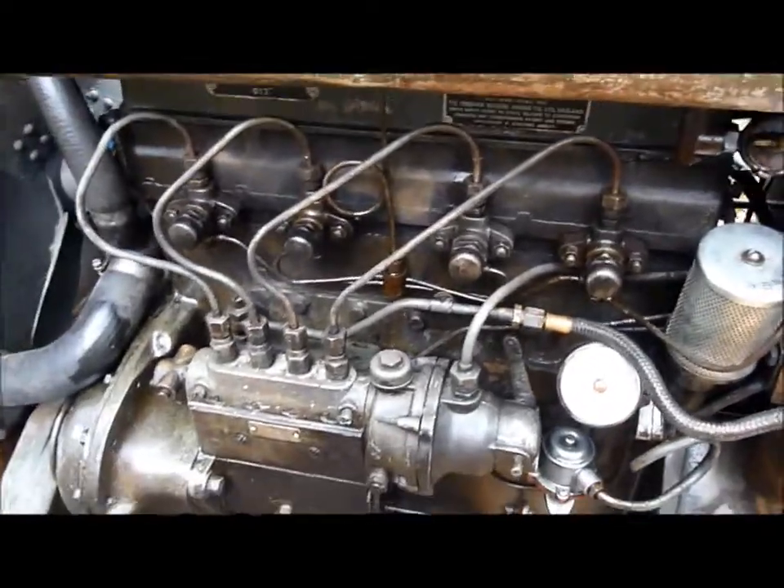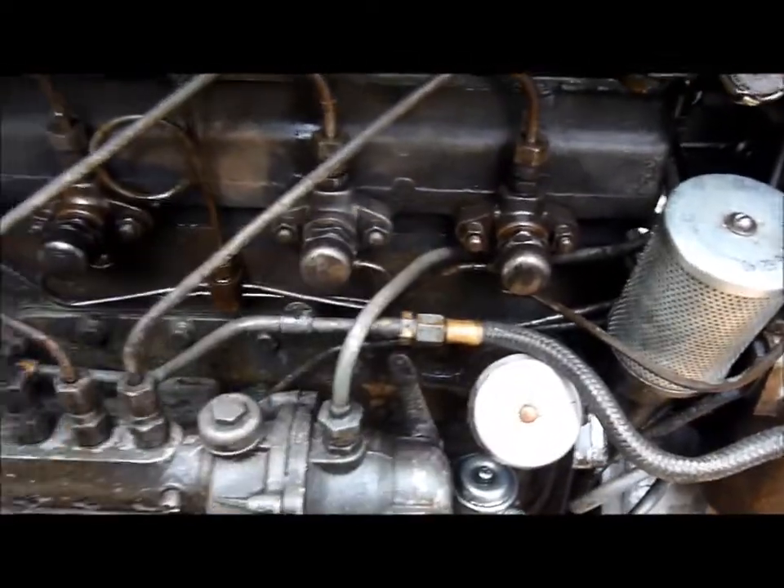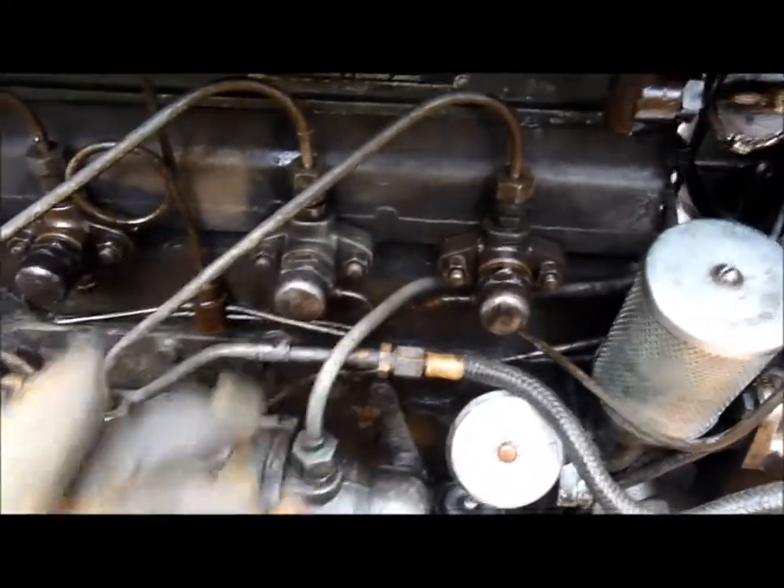That was pretty conclusive proof that number three cylinder just isn't running — the other three are firing fine. So we'll take that out and replace the injector nozzle in here.